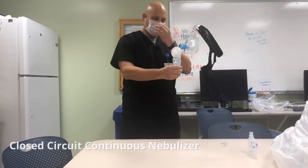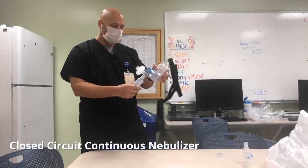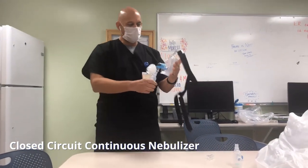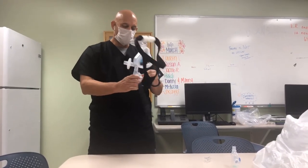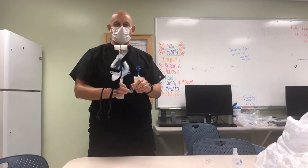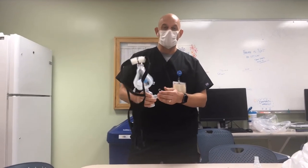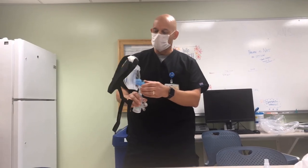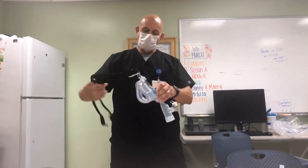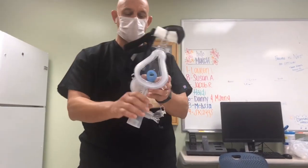What we've got here is a system to give continuous albuterol to a patient while giving constant pressure — CPAP. The plan was to use MDIs, but for patients in severe distress, particularly pediatric patients, we need to give them a little bit of pressure because they're hypoxic. They need treatment to open up their airways. So what we've done is put together a BiPAP mask — this is a large one, but we'd have a small one for pediatric cases.